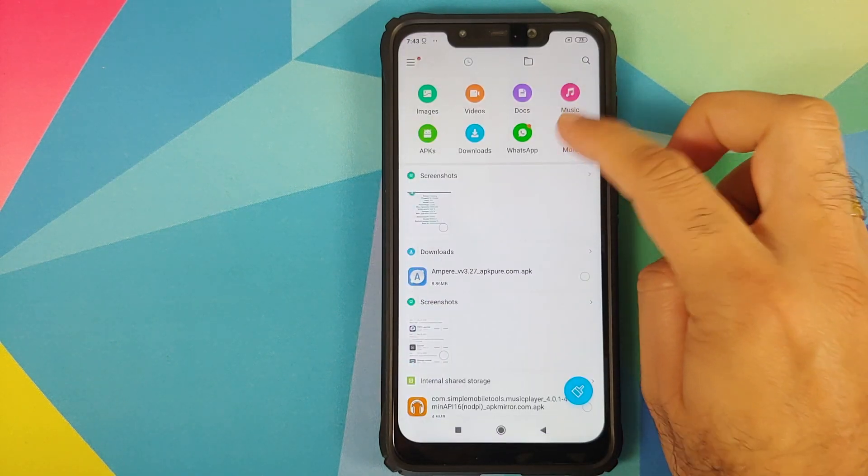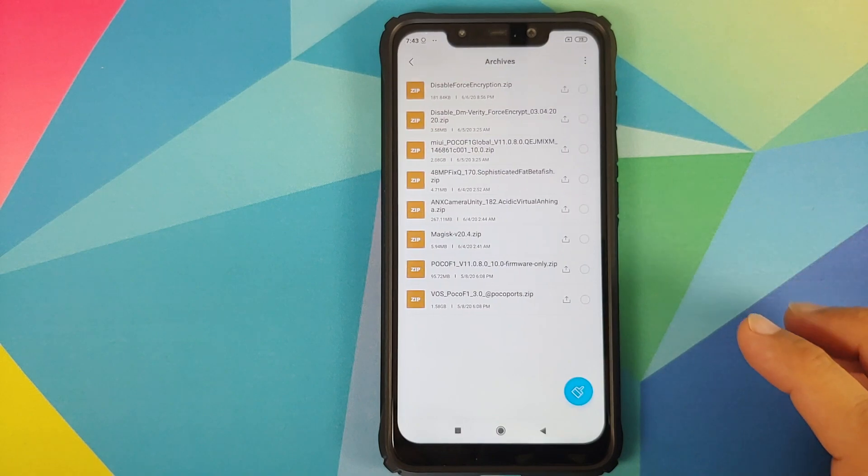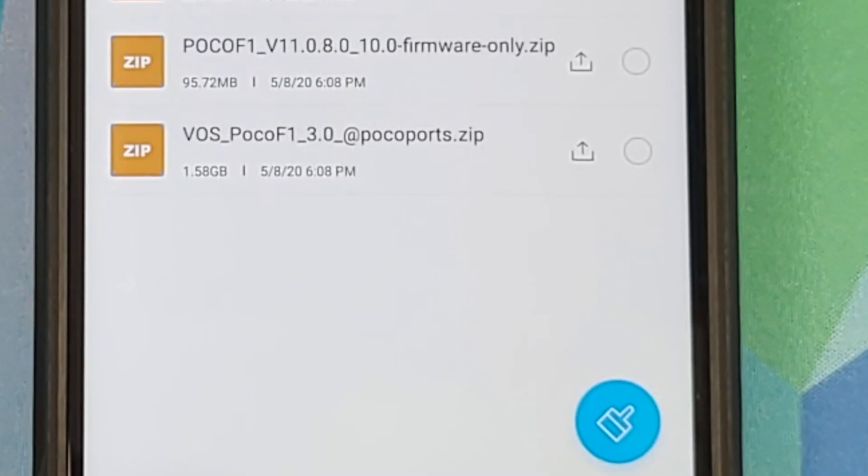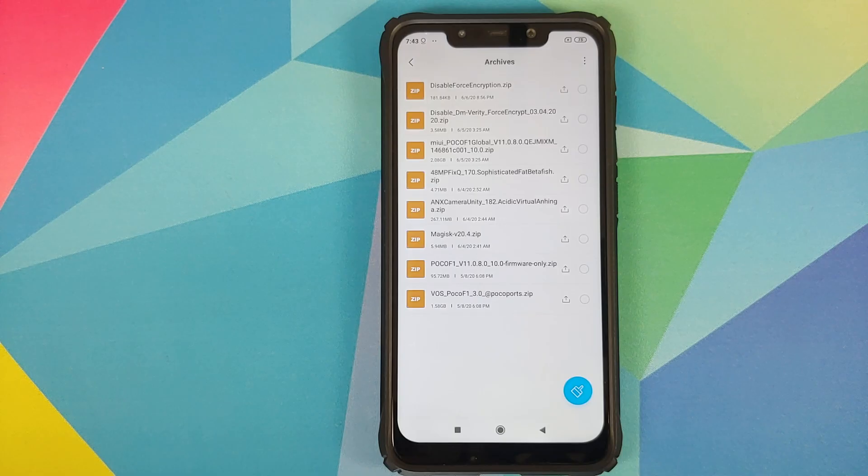All the files you need are linked in the description of the video and you need two files. First, you need the firmware only for the POCO F1 — we are using 11.0.8.0, which is the latest at the time of recording this video. Then you need the VOS file itself, which contains all the necessary files.